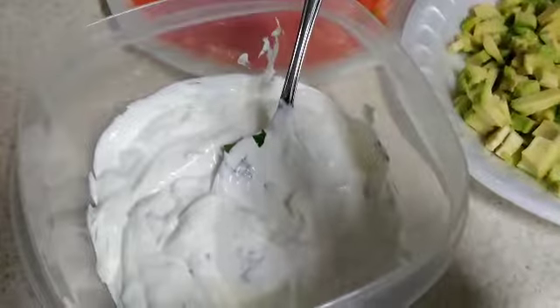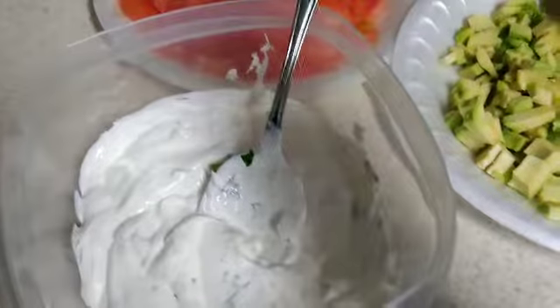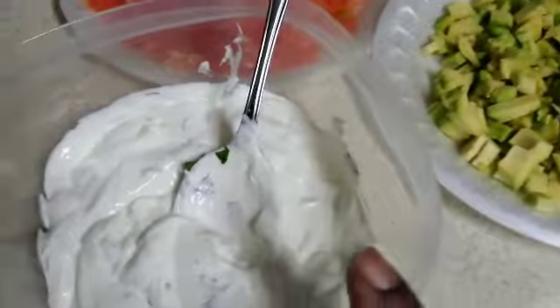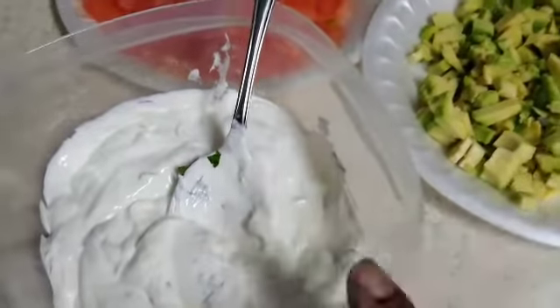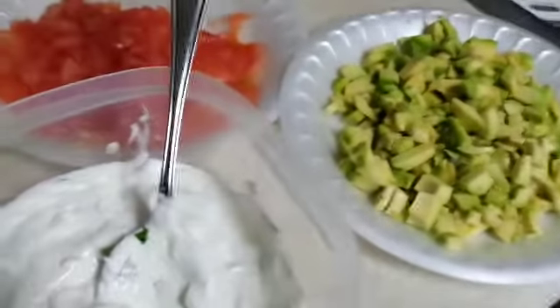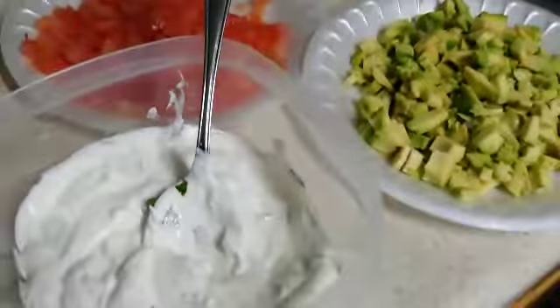It's a cilantro sauce — sour cream, cilantro, and squeezed lemon juice. We're about to add some more cilantro and some sour cream because it looks a little light. Alright, we'll be back.